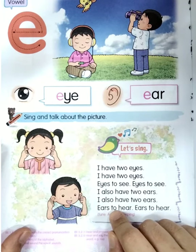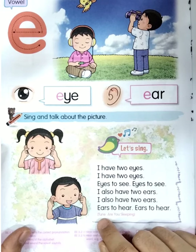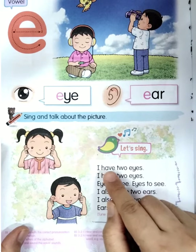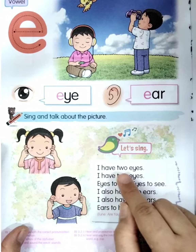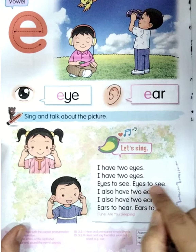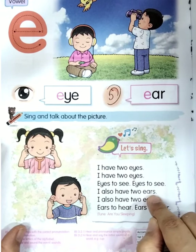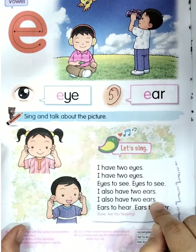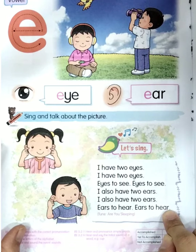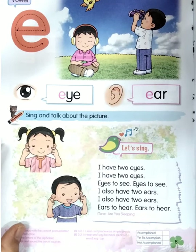Now we're going to sing and talk about the picture. Let's sing together, boys and girls — the tune is like 'Are You Sleeping,' so easy! Okay, let's listen and then practice at home. I have two eyes, I have two eyes, eyes to see, eyes to see. I also have two ears, I also have two ears, ears to hear, ears to hear. Don't forget to practice at home!